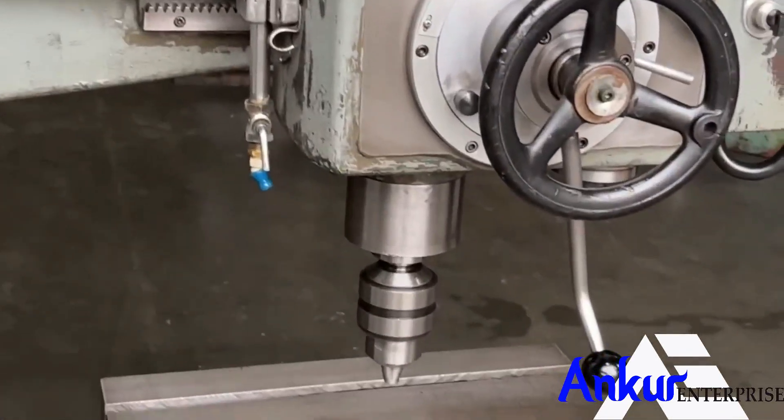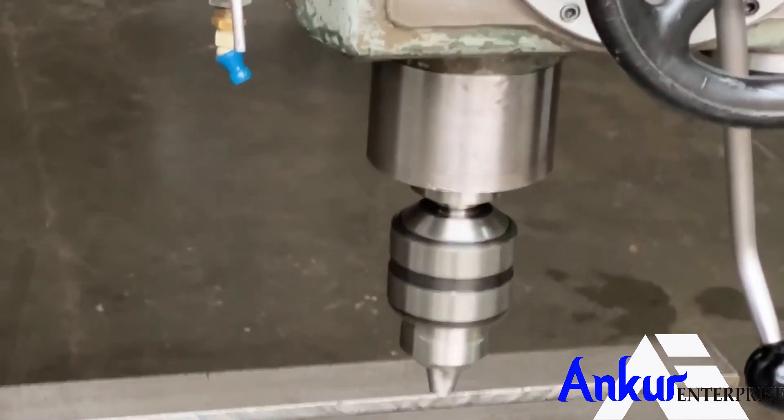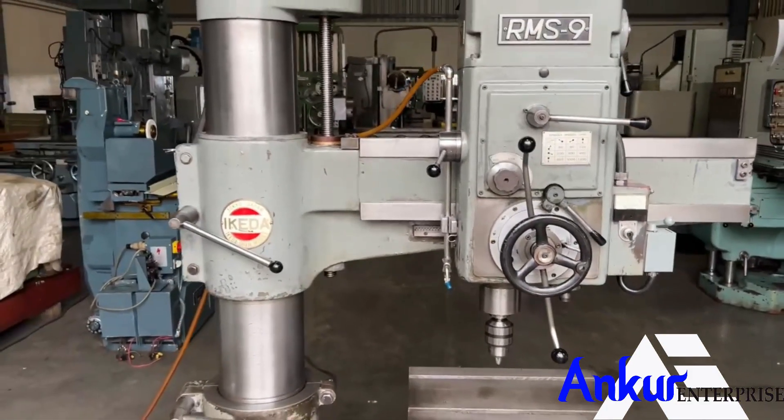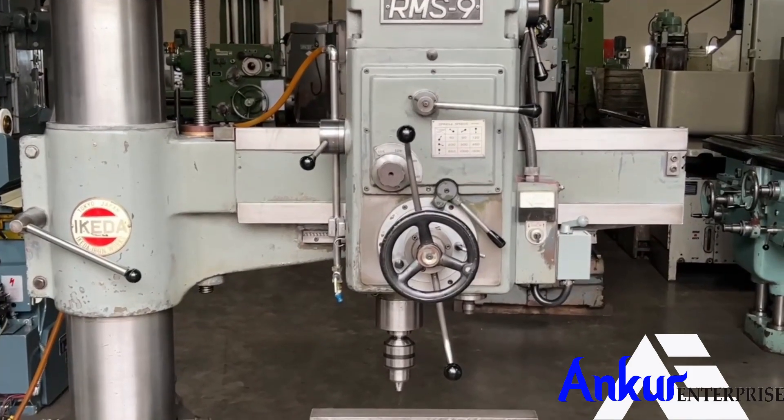The drilling capacity of the machine is 40mm and its spindle taper is MT4. The working arm length of the machine is 900mm.